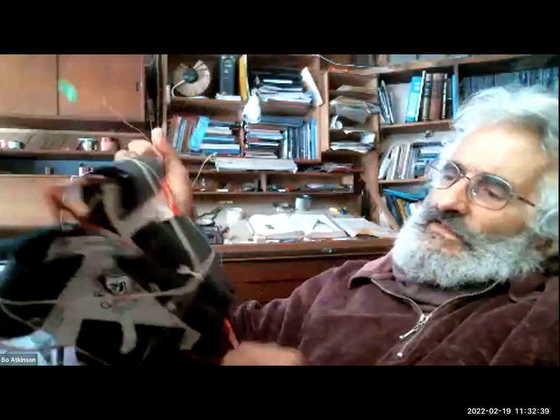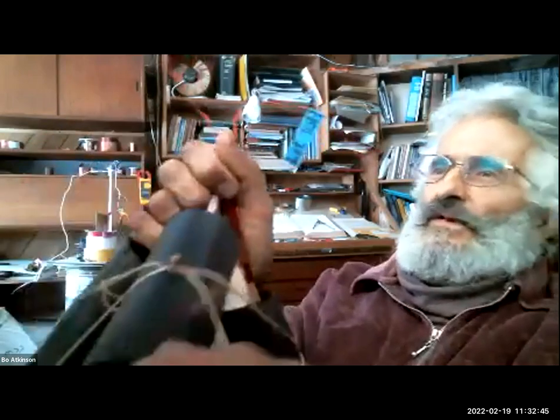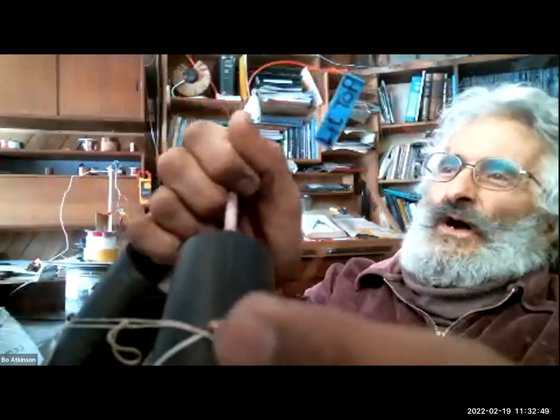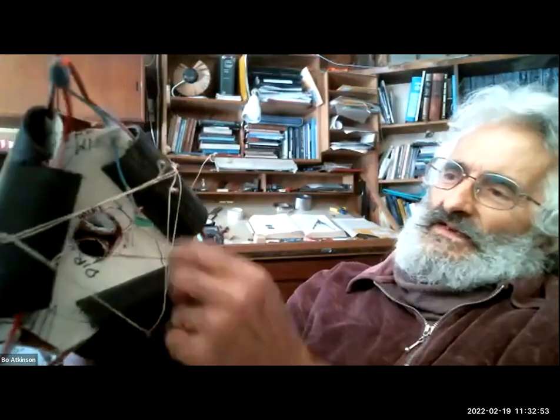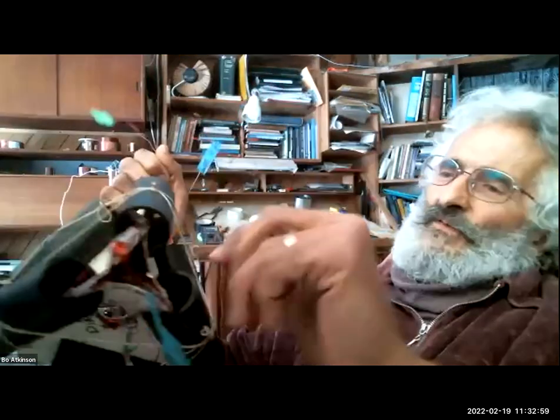All four coils are connected together. This is one end — that's one wire — going into the coil there, and then it comes out here. This one actually has an alligator clip. These are for electronic testing.